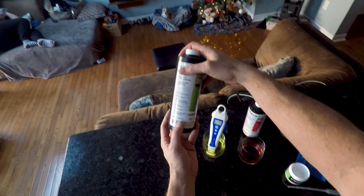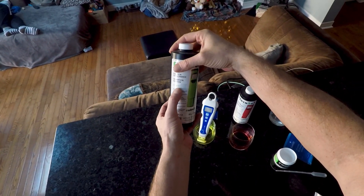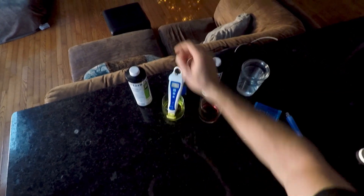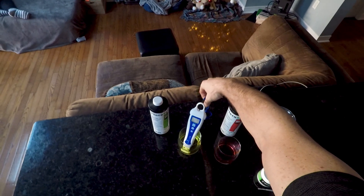It says here you're actually supposed to do it at 23 degrees Celsius. Bluelab is telling me it's 20 degrees. So not ideal, but we're gonna go with it.